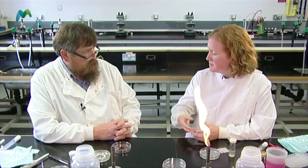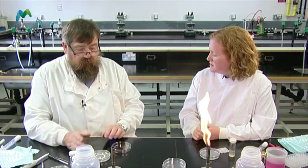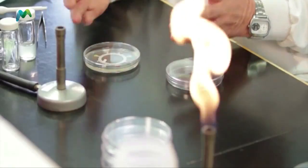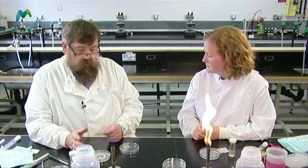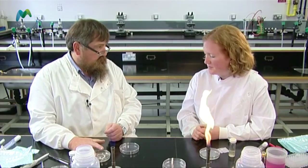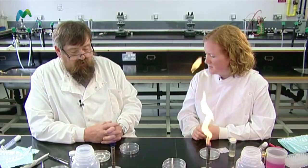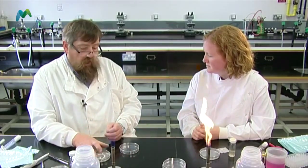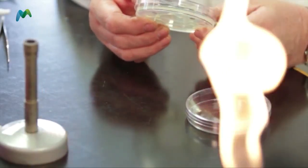Now, if we were preparing that in a prep room, could we spread the plates first and then take them into the classroom? If you leave the culture for any length of time, it will start to grow and the zones you see won't be very clear. So what I would tend to do is get the pupils to put the culture on, spread it, and then put the disc on. Or if it's done about five or ten minutes before the class comes, that's okay. But if you leave it for any length of time, the culture will grow and the zones won't be clear at all.